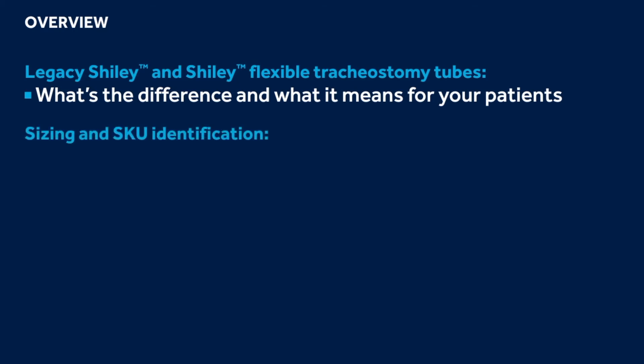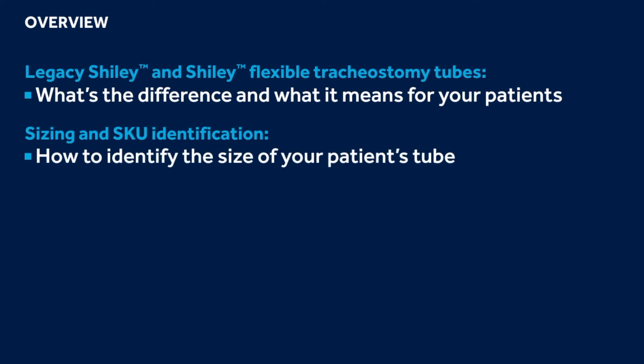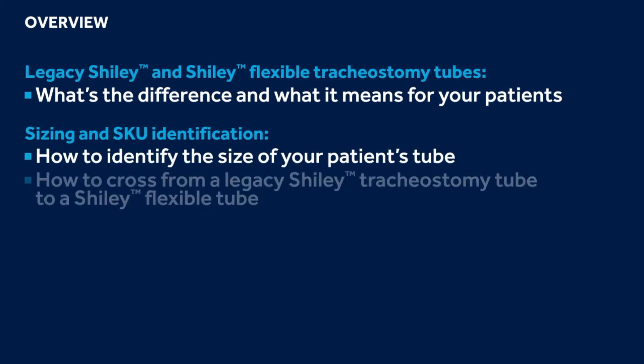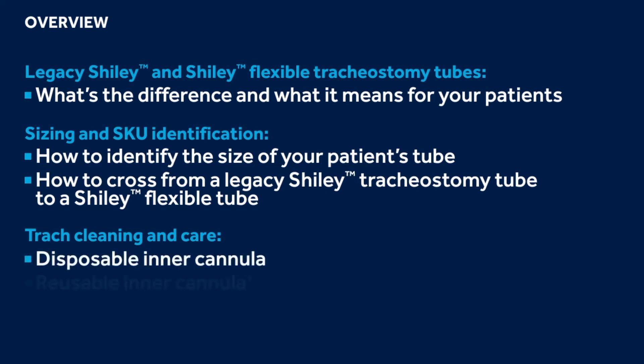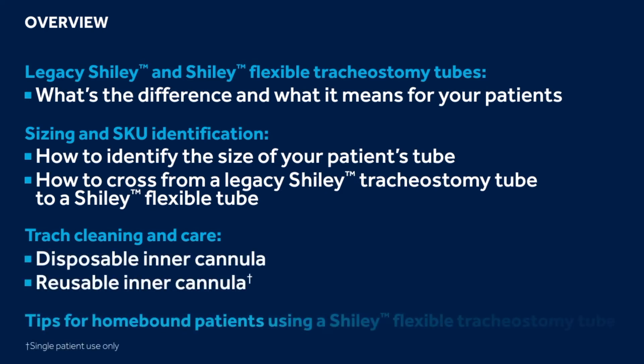Size and rescue identification — specifically how to identify the size of your patient's tube and how to cross a legacy Shiley tube to a Shiley Flexible tube. Recommendations for cleaning your Shiley Flexible tubes and inner cannulas, both disposable and reusable, and tips and guidance to share with patients going home on a Shiley Flexible Tracheostomy tube.